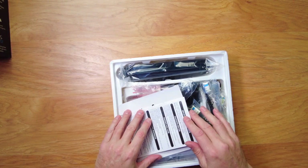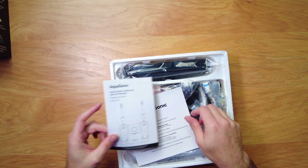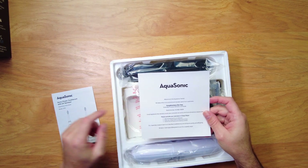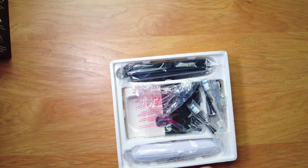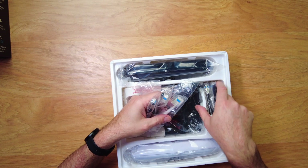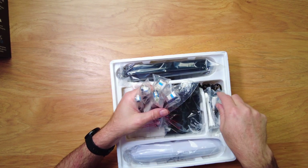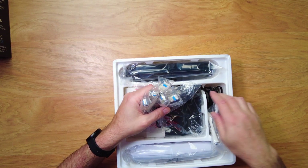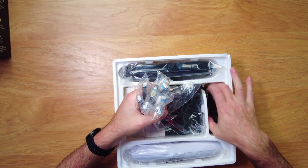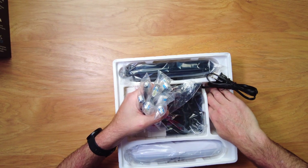We have a little instruction manual — a welcome manual with some warranty information. And there are lots of toothbrush tips. You actually get five black and five white toothbrush tips, so this will last a long time before you have to buy any more.